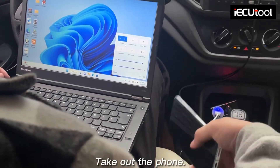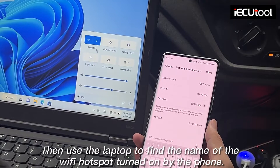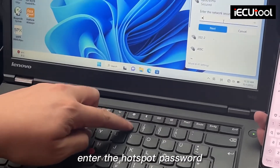Take out the phone and turn on the personal hotspot. Then use the laptop to find the name of the Wi-Fi hotspot turned on by the phone, and enter the hotspot password.